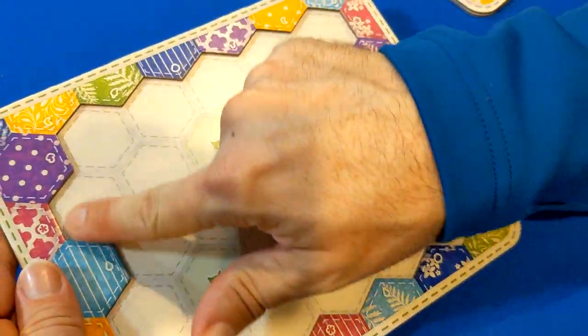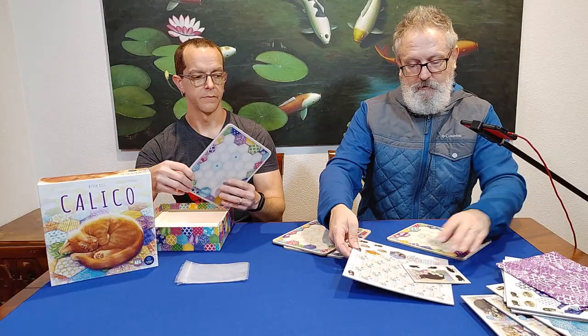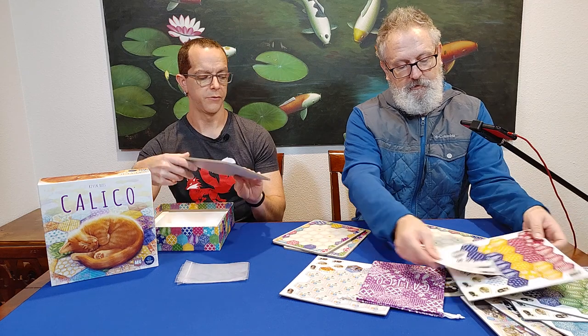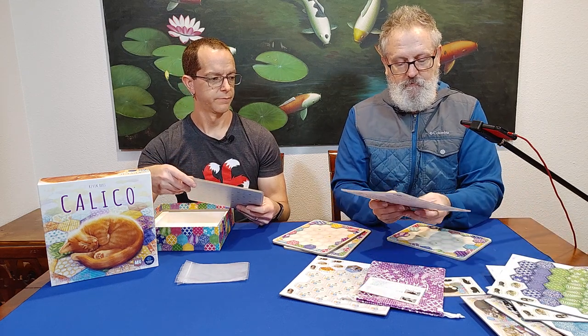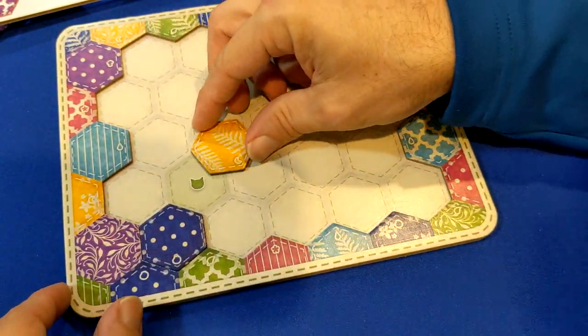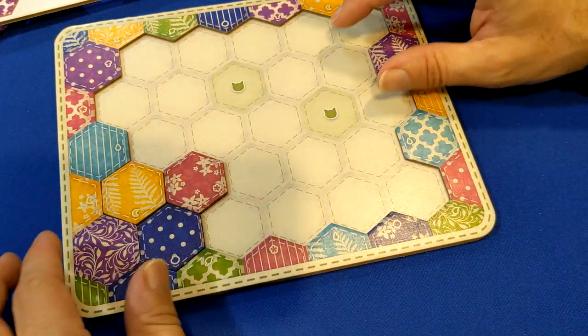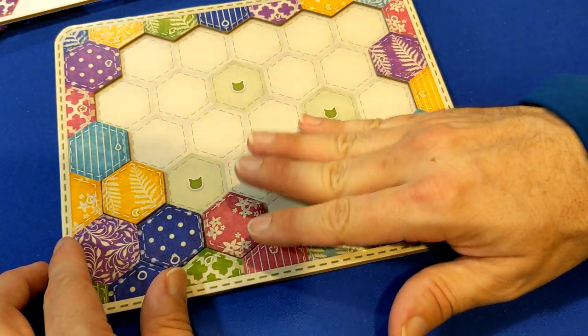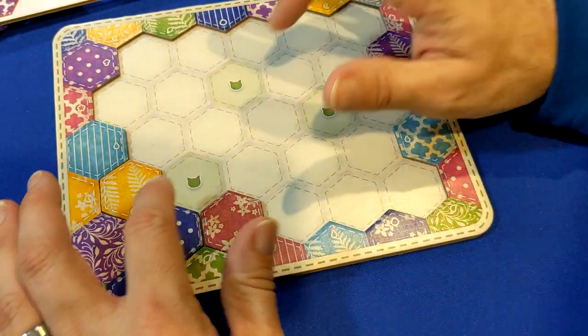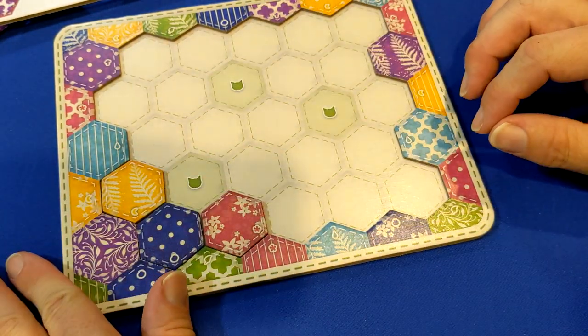And the player boards — then we have the player boards. Dual layered! That's really nice. They are dual layered, which means when you put your tiles on your board, grab your tiles and put them on the board, especially on the edges, they're sitting in there nicely — things aren't moving around. In the beginning you're going to put your three tiles here, which kind of sets up what you're going to do for the game, but as things go around them, it really keeps them in place.